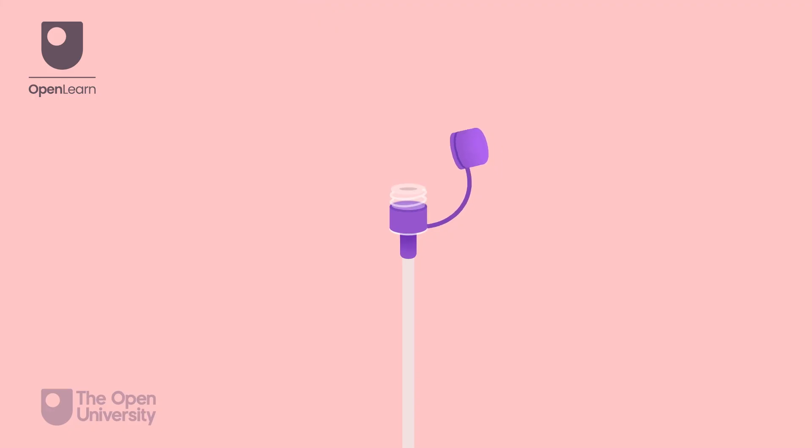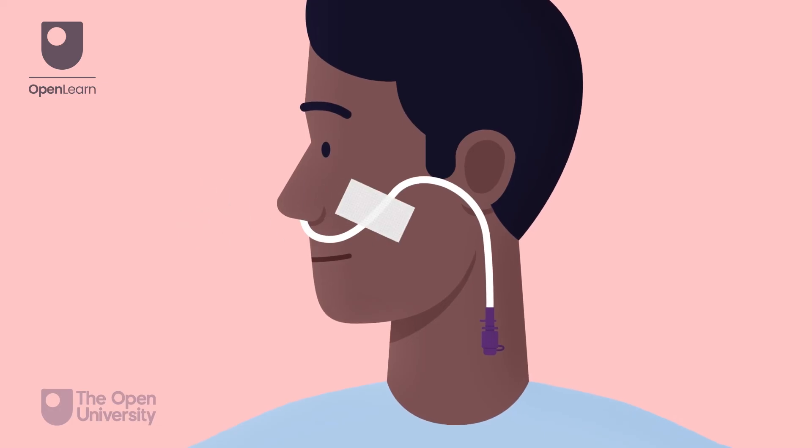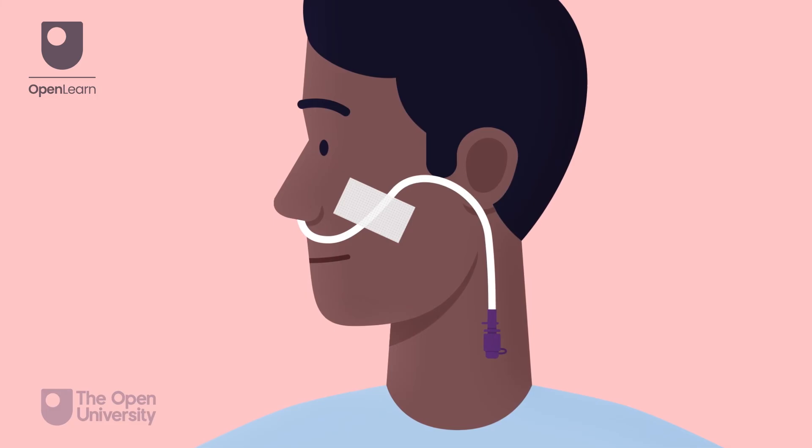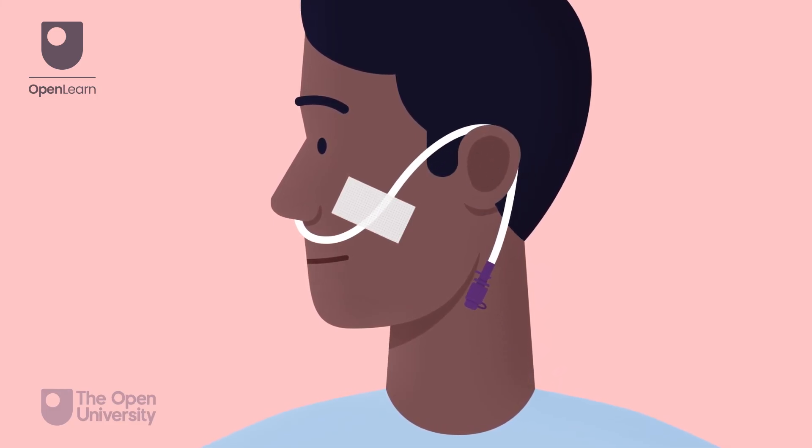Remove the guide wire and close the port. Secure the tube to the person's face with tape as per local policy. If possible, loop the tube over the ear to distribute the weight away from the tape.